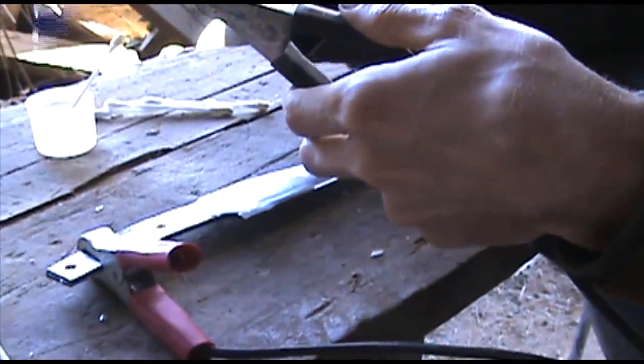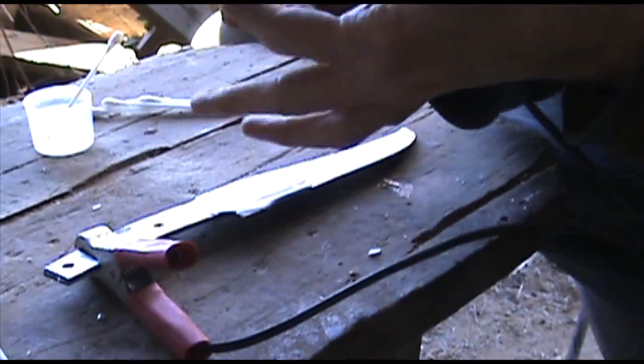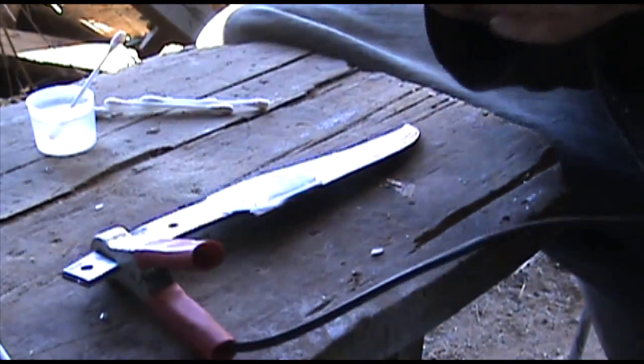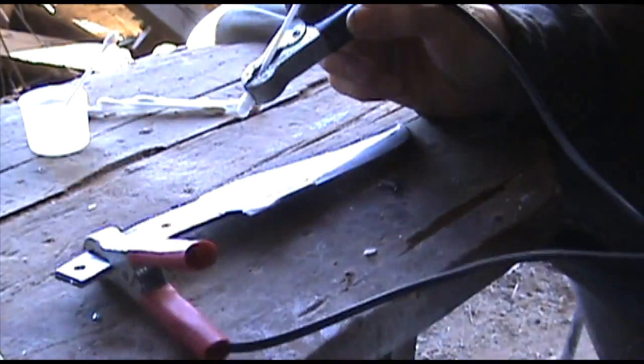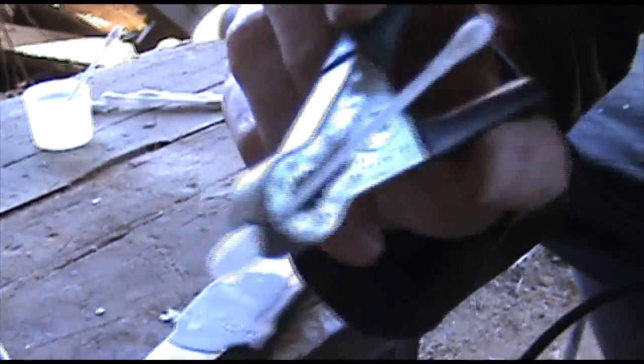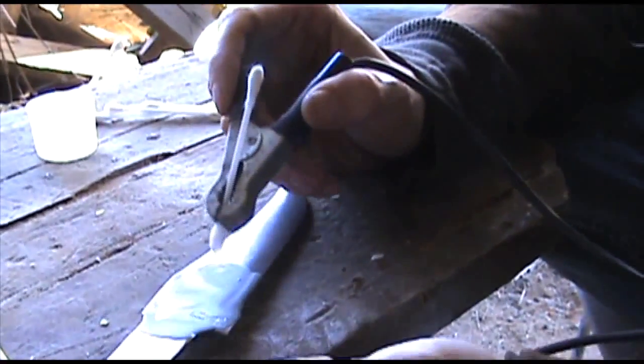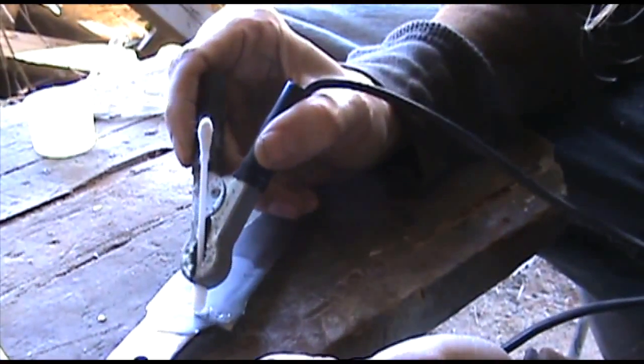They make etching machines, which is pretty much the same thing as this. This is just a battery charger that I got hooked up. I got the positive on the blade, negative on a Q-tip soaked with vinegar. I'm just going to put it over my etching.